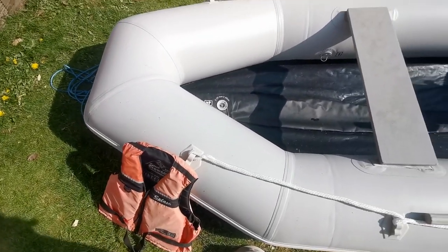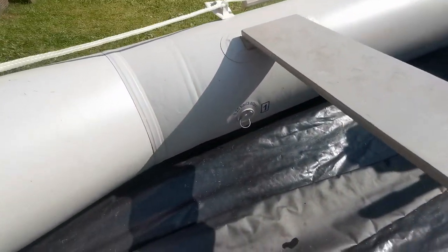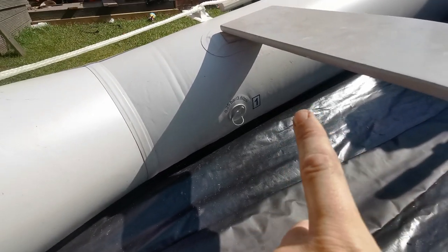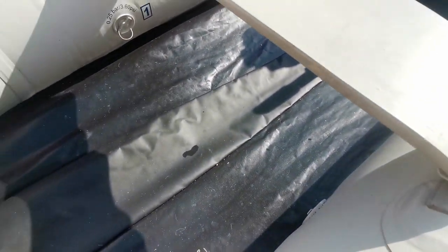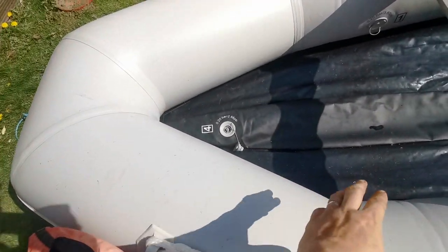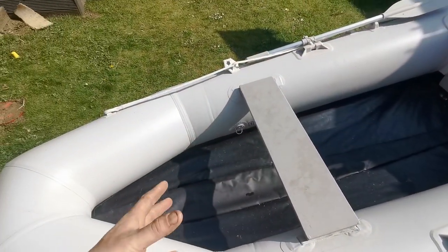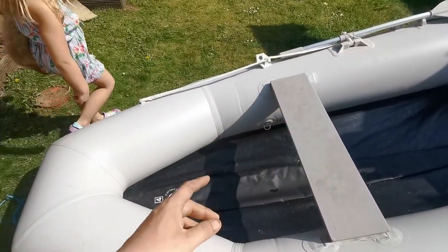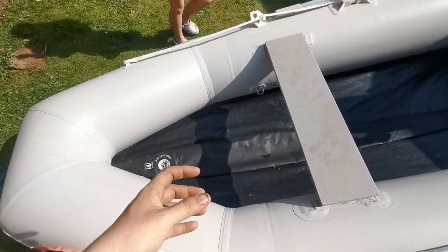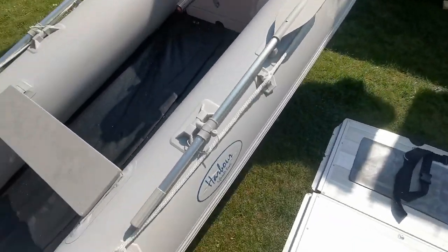There are three tubes in one. You start off with tube one, then tube two, then tube three. What you do is inflate the two side ones in unison — they never get quite solid on their own — but then when you blow the middle one up, it pushes everything in and makes it completely solid. I don't know exactly how it works, but that's what it does.